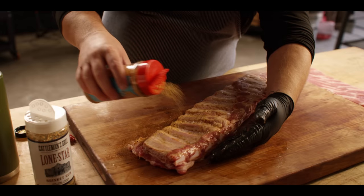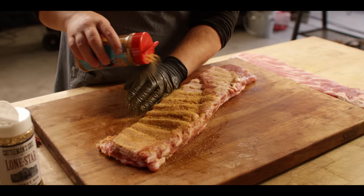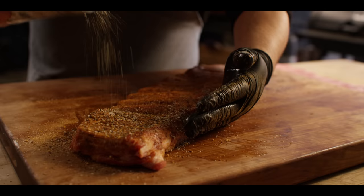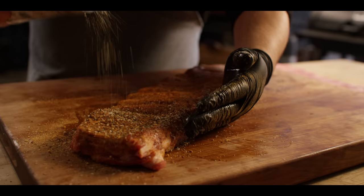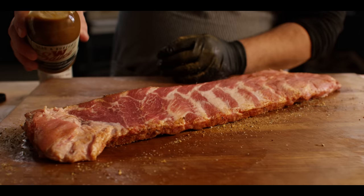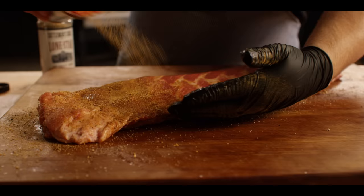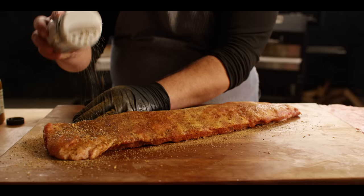We've got the Meat Church Texas Sugar going down first — it's the finer of the two seasonings we're gonna use. This is where we're gonna get some of our sweetness, this along with the Dr. Pepper itself later on. And then with that sweet base layer down, we're gonna hit it with the savory — we've got the Lone Star Texas Brisket Rub from Cattleman's. Also nice and chunky, gonna help form a good bark. We seasoned bone side first because this is going to go meat side up once it gets into the smoker, so we don't have to do any more flipping.